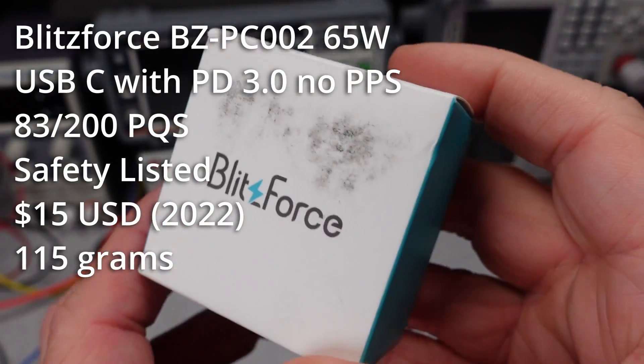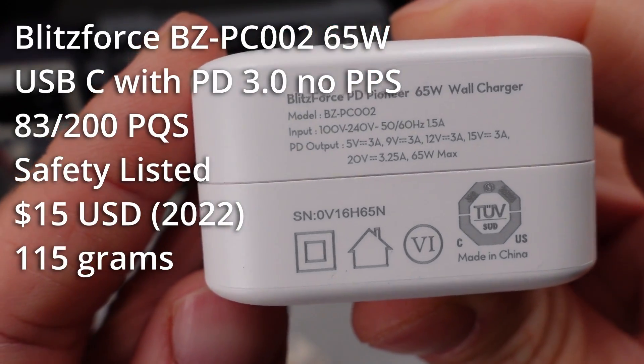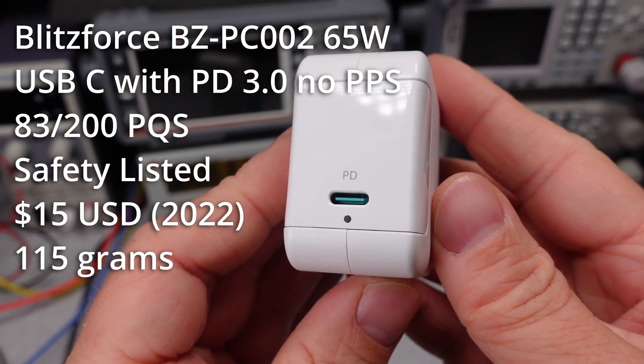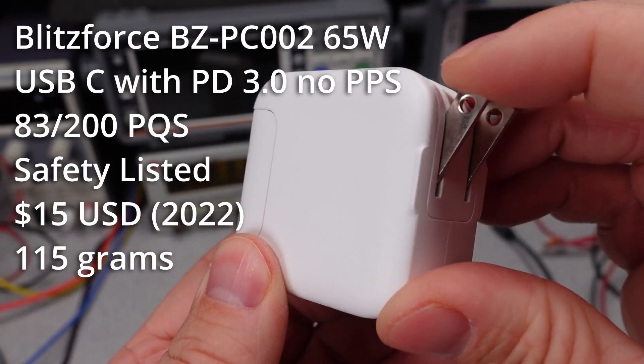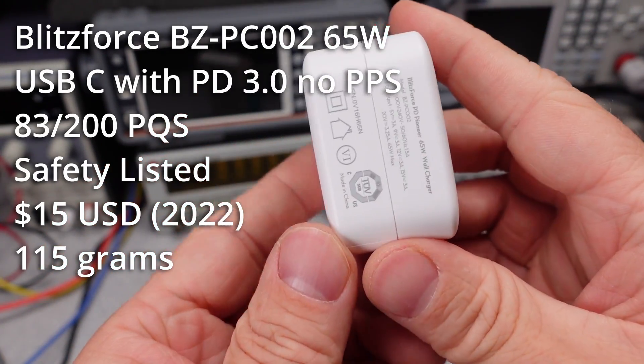Today's bonus item is also from RavPower. This is the Blitzforce power adapter, purchased for $15 — also 65 watts and safety listed, with a rather low PQS of 83. Somehow it isn't the worst still, and is a very reasonable price. Thanks again, and until next time, goodbye.